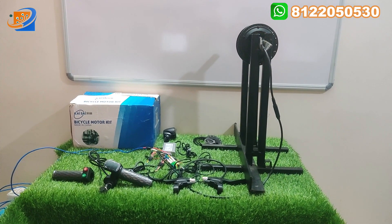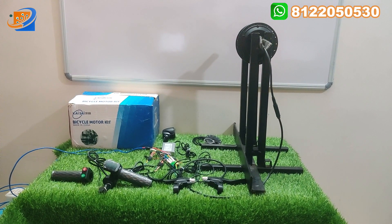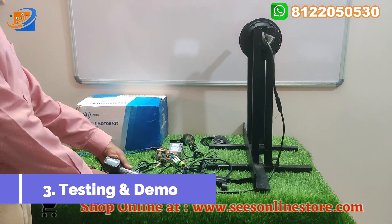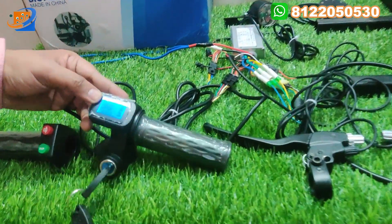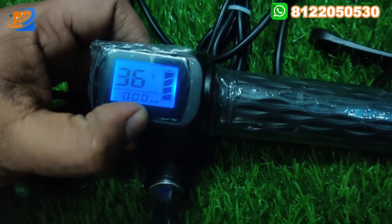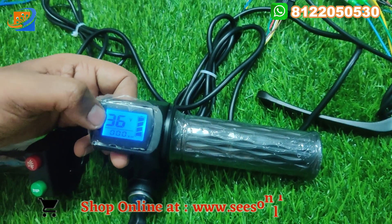Now we are going to the next segment — the demo testing. We are going to the live M1 testing. You can see the speedometer switch. First, go to the power key and come to the display — we see 36 voltage input and total kilometers here.